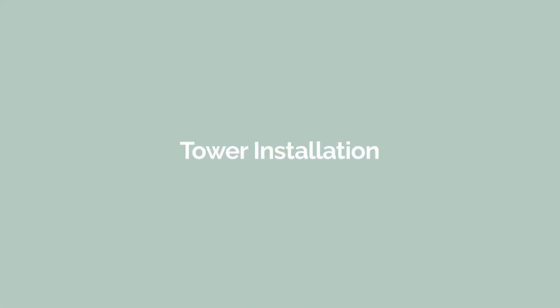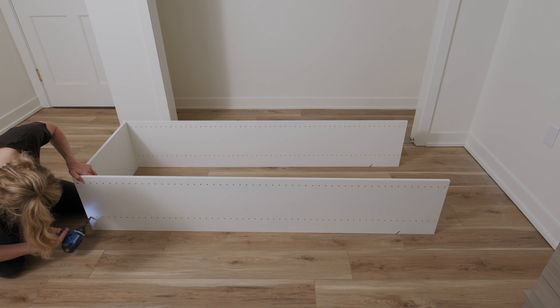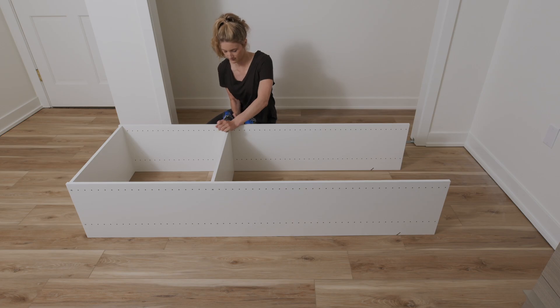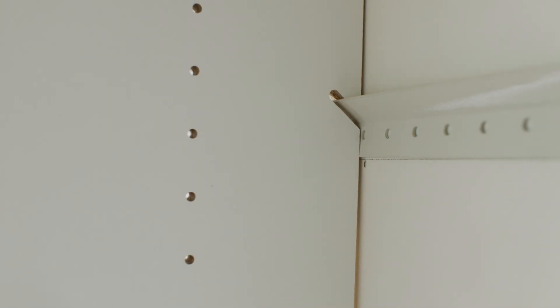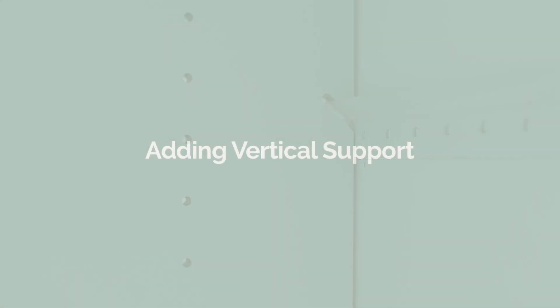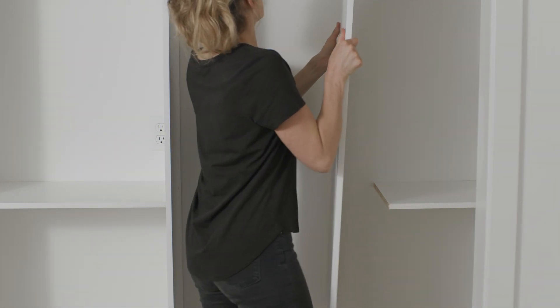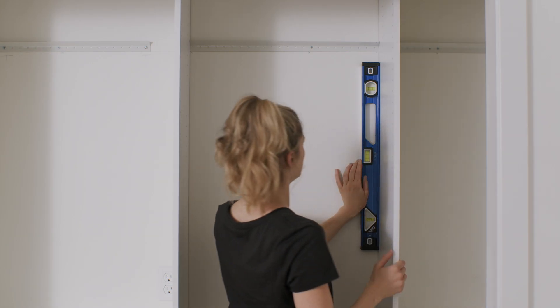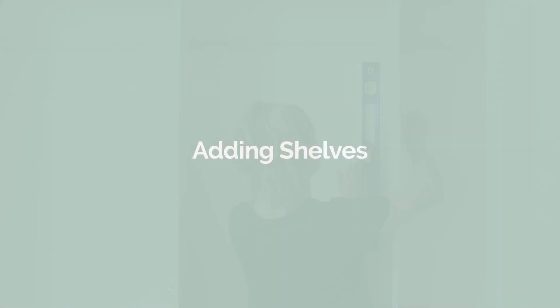If your layout includes a tower in a corner, assemble the tower unit on the floor by first securing all the fixed shelves to the vertical panels. Then hang the assembled tower on the rail. To add vertical panels, simply hang each pre-notched panel onto the installed rail at marked locations. Use a level to make sure that the verticals are straight.